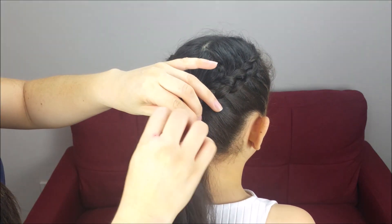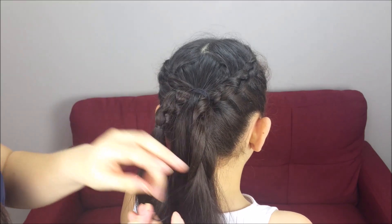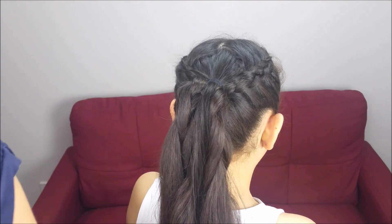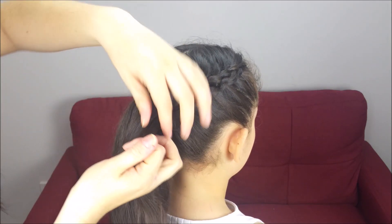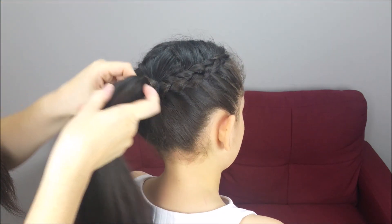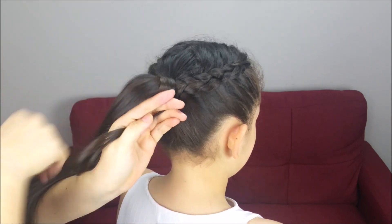I'm going to take off the elastic bands. Now I'm going to pick up a small piece of hair underneath, wrap the ponytail to cover the rubber band, and hide the end using bobby pins.